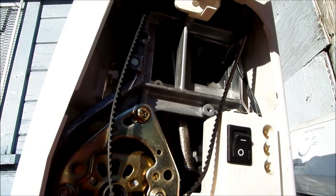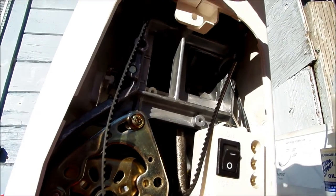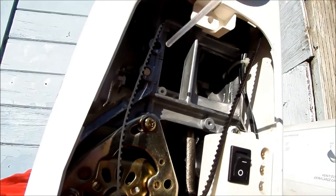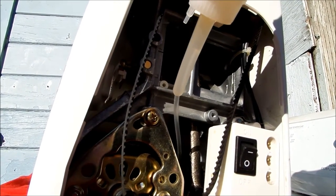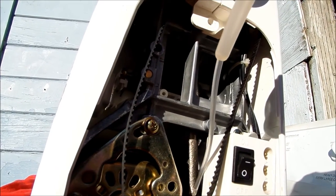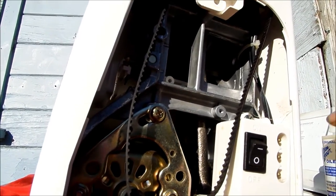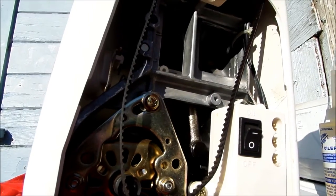Any of those moving parts, you just want to take and stick a drop of oil on, and the machine will work a lot better. Sometimes when you don't have oil on these and it dries up, your machine will get real stiff and your motor may even shut off because of an overheating situation.